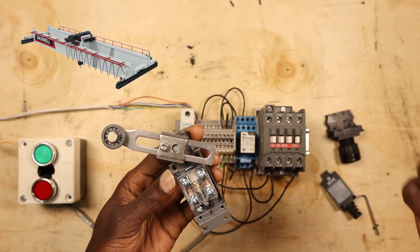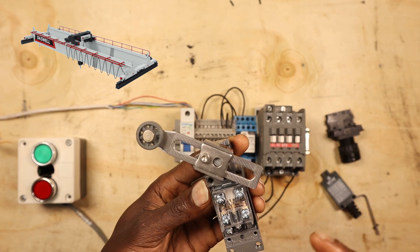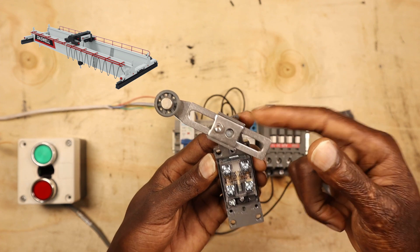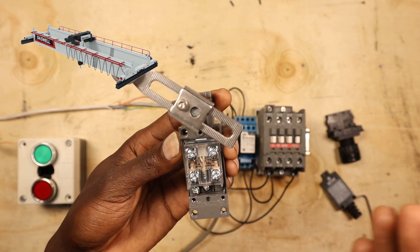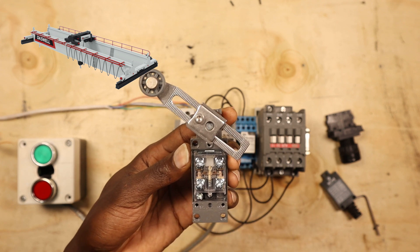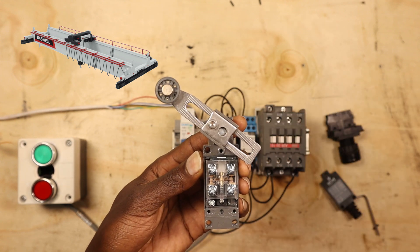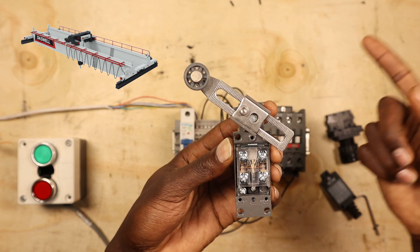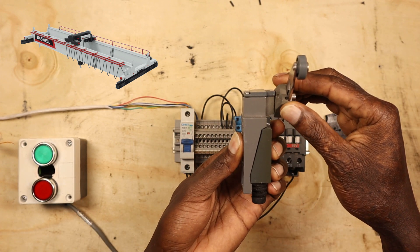For example, a crane in a factory uses a forward and reverse starter — check the link in the description if you want to know more about that circuit. The crane moves on tracks, one direction to the right and one to the left, operated by a remote which could be wireless or wired. The limit switch serves as a safety feature, connected at the end of the track — it could be on the track itself, on the moving part of the crane, or on the stationary part, depending on the design.